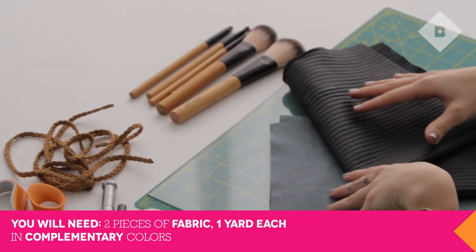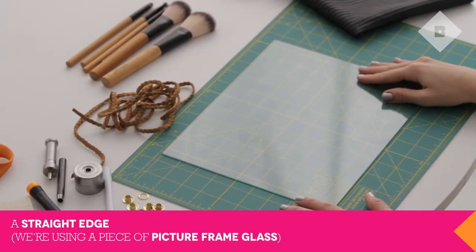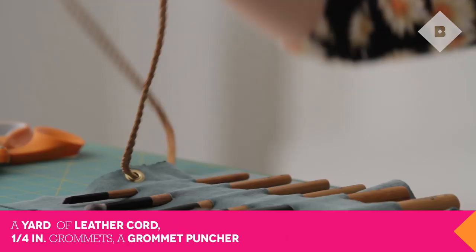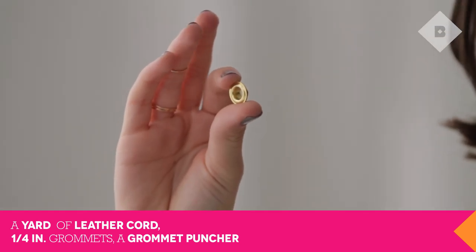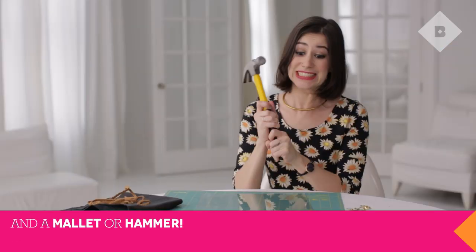You will need two yards of faux leather fabric in complementary colors, a straight edge — we're using a piece of picture frame glass — a yard of leather cord, quarter-inch grommets, a grommet puncher, fabric scissors, a fabric knife, a fabric pen, and a mallet or hammer.